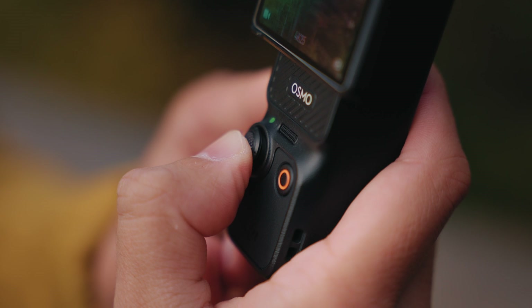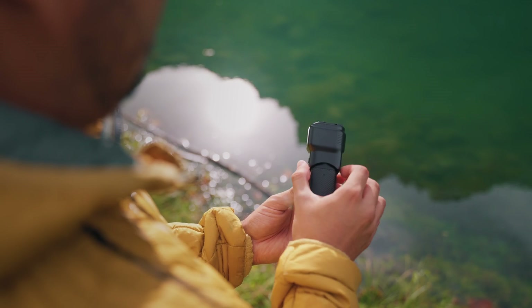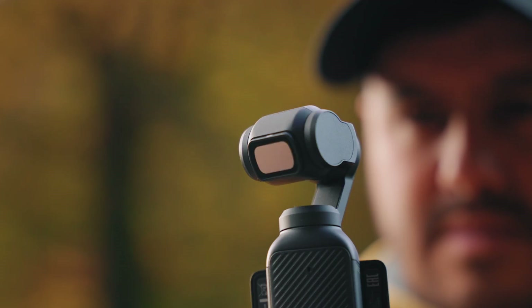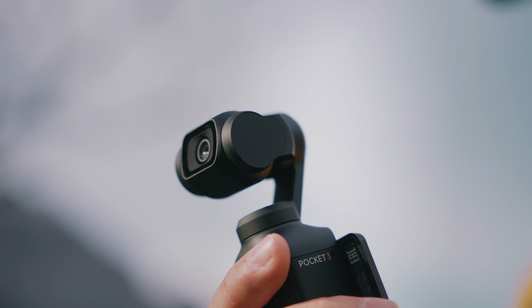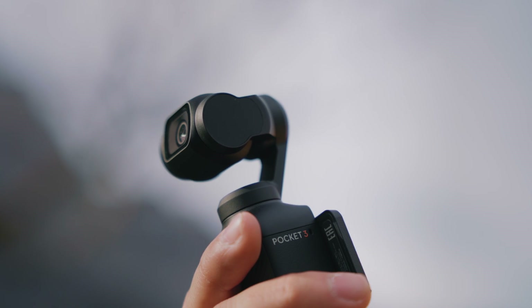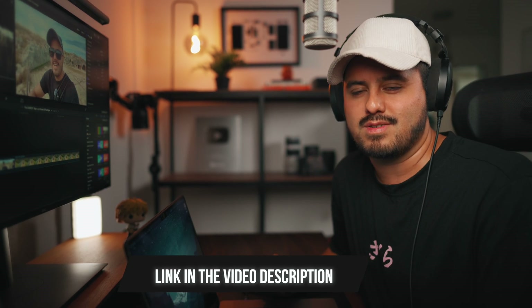The results weren't significantly better, and using full manual settings on the go was often more hassle than it was worth. D-LogM definitely has its place for more professional shoots, but for quick, spontaneous vlogs, auto mode gave me great results with far less friction. I actually made a full video explaining why I leaned into auto mode for vlogging with the Osmo Pocket 3 — I'll link it in the video description below.